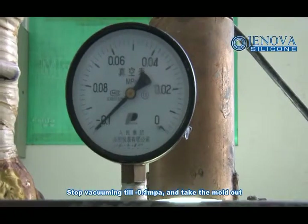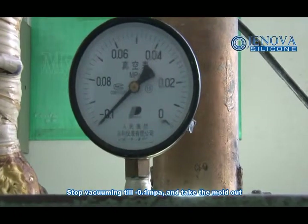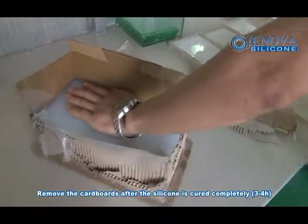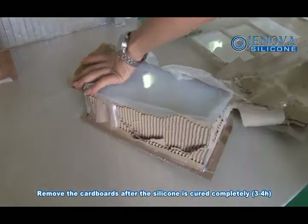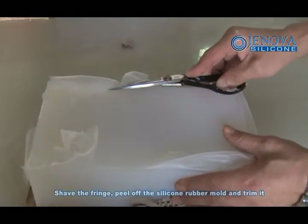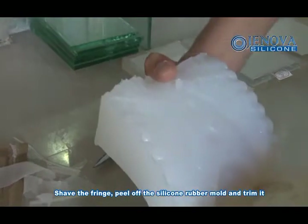Start vacuuming at minus 0.1 MPa and take the mold out. Remove the cutables once the silicone is fully cured. Shave the fringe, peel off the silicone rubber mold, and trim it.